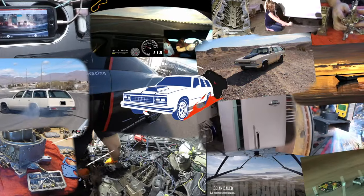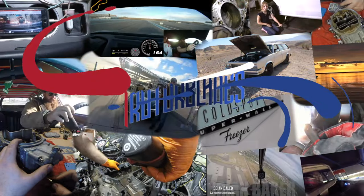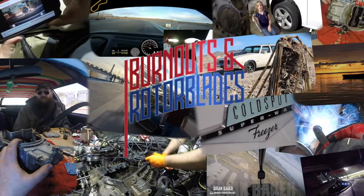This time on Burnouts and Rotor Blades, we're putting a dash cam in this monster. Welcome to the Burnouts and Rotor Blades YouTube channel. Let's go do something awesome. Welcome back to the channel, ladies and gentlemen. It's a pleasure to have you back as always.